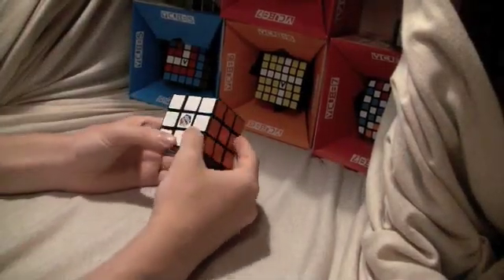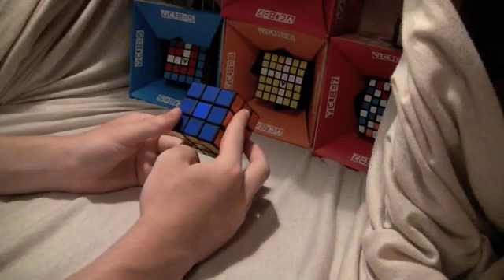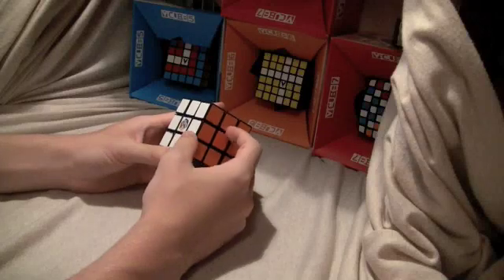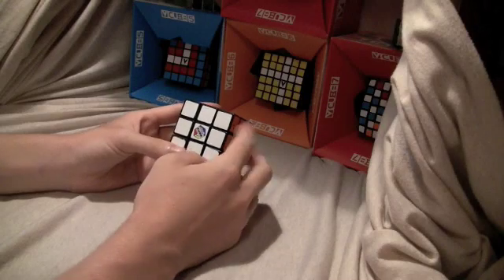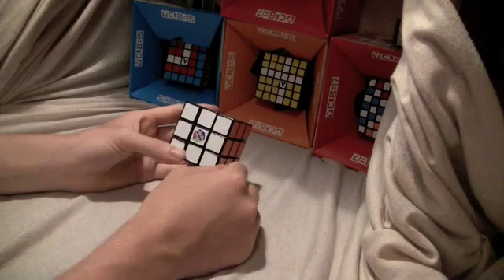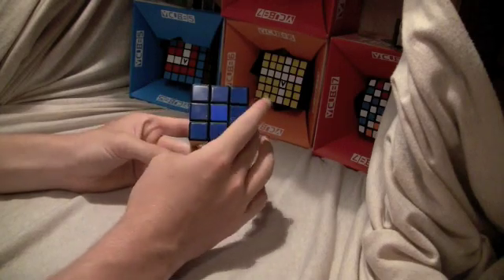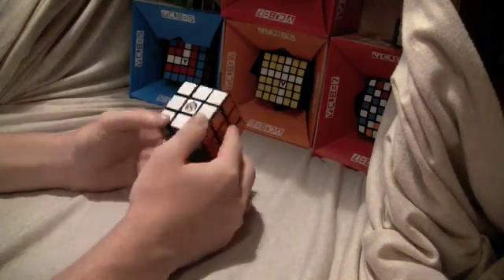Hello, this is Televizion Czar and I'm going to teach you how to solve a Rubik's Cube edges first. Edges first isn't very common, I don't really use it, but I'm going to teach you how to do it because it's easy and not much algorithms to it, so here we go.